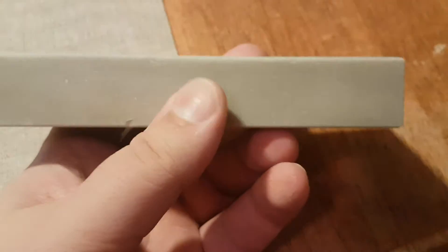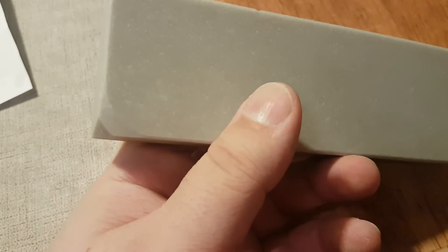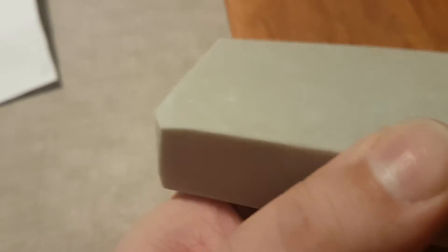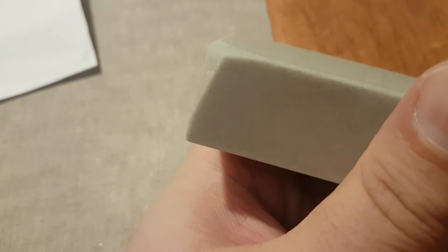This is a Washita sharpening stone. It is lapped and chamfered on both sides. One side on one corner needed — let me focus that if I can — a pretty aggressive roll and chamfer.